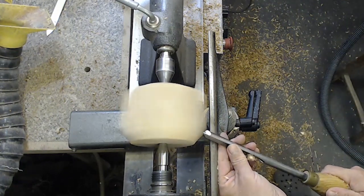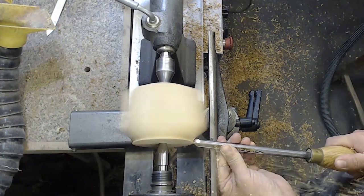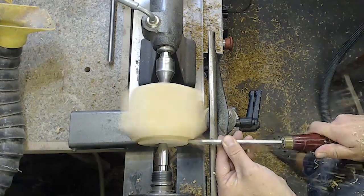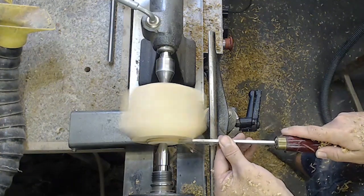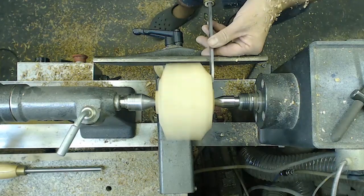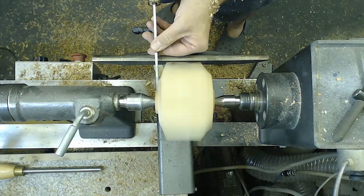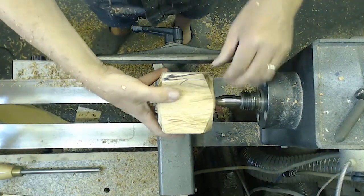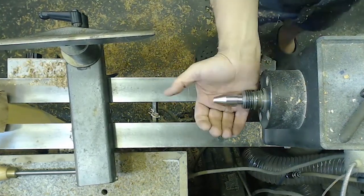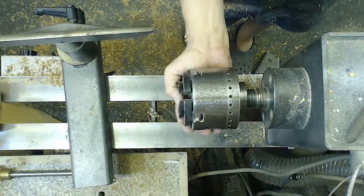I wanted to not have it square completely on the outside - wanted to show that it had been turned. So I put on a couple of curves at the top and the bottom. Used a parting tool to help me size and get it ready for going in the chuck, so I could put it in the chuck, hollow it out, and then reverse chuck it and finish the bottom. Here you can see me putting those chucking points on with the parting tool. Now the centres get removed, I'll get a chuck on and chuck the box in and start hollowing out.